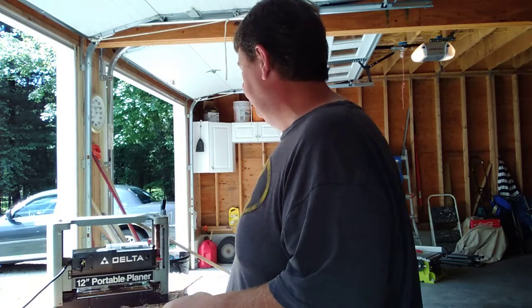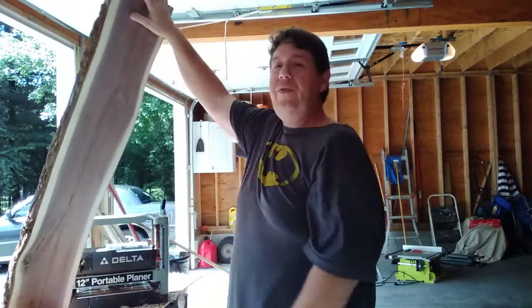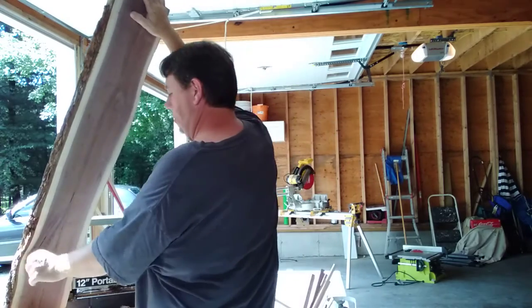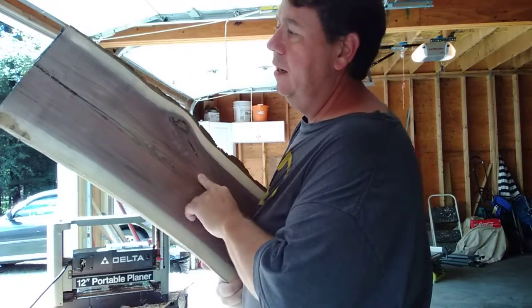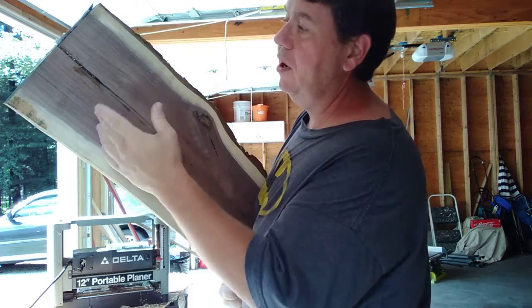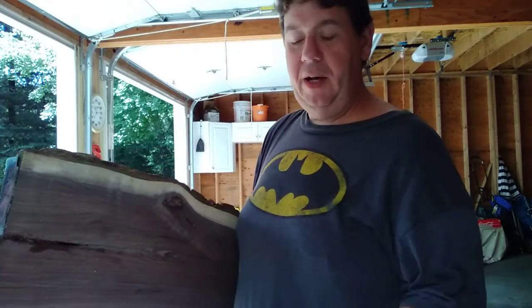So I got the planer set up, as you can see. Here's my slab that I got — I hope you can see it with the way I got the camera set up. So I went through and I planed the side real quick, which is going to be the bottom. You can see there's still a knot here. Here's the bottom side — well actually this was the top, sorry — that I went through and did my epoxy through.